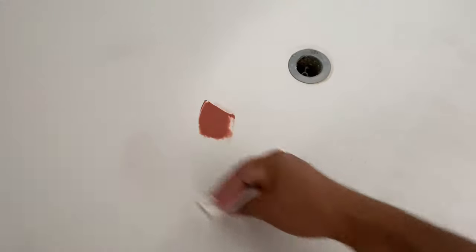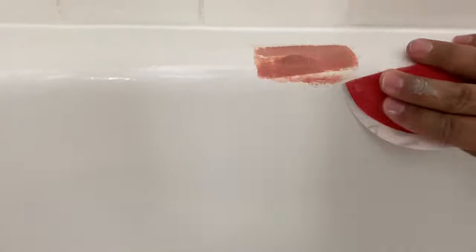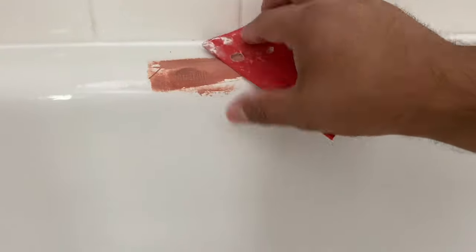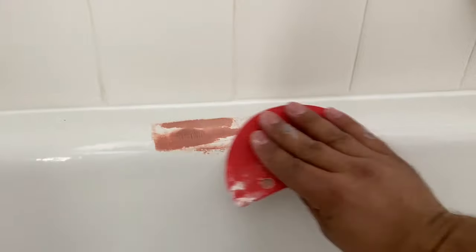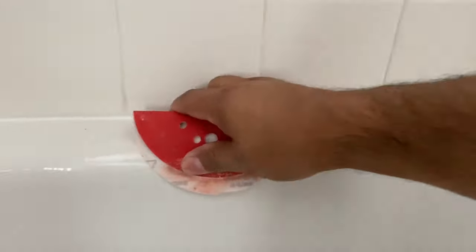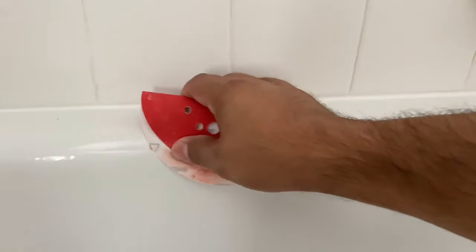Now I'll start sanding the area. I use anywhere from 120 to 180 grit sandpaper — here I'm using a little sanding pad from my orbital. I sand down pretty hard; some of it comes off to the point where I just leave the Bondo or putty over the damaged area itself, just like that.